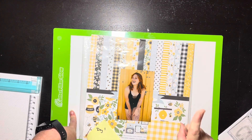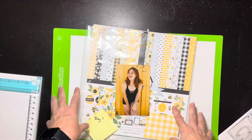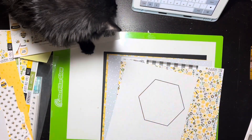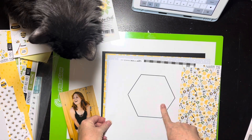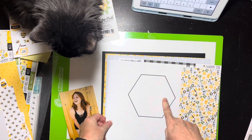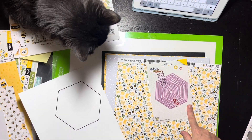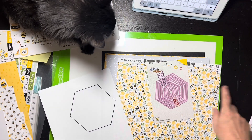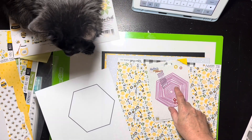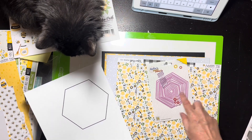I don't have a die big enough, I'll double check, but that's what I'm going to start with. Good news is I was able to print off a hexagon from the internet so I'll cut that into a little template. The bad news is I only have a die, not a punch, so doing all these little hexagons is going to take me a hot minute.